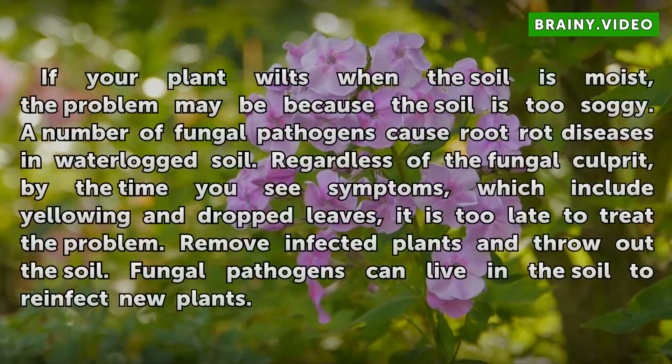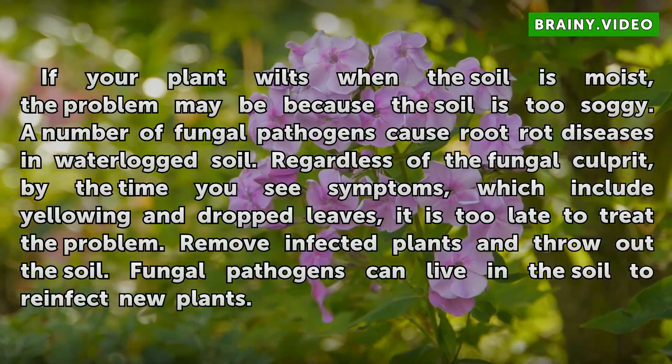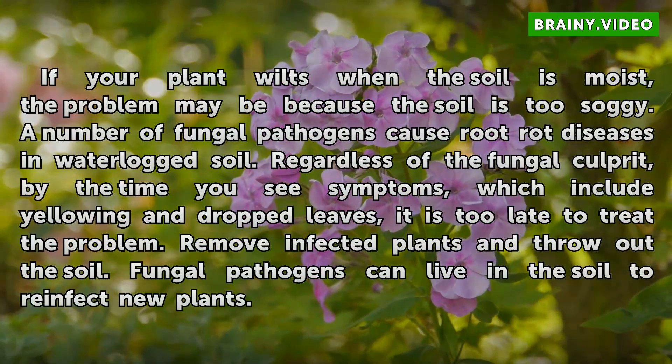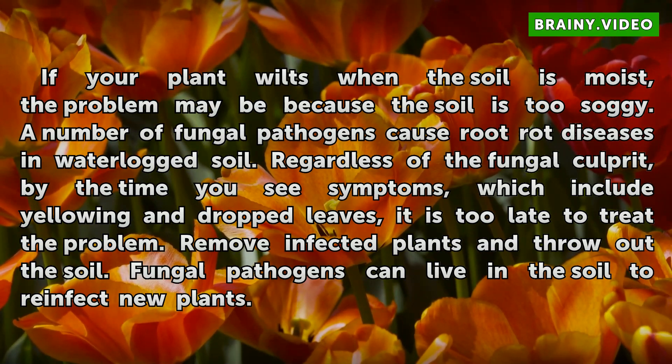If your plant wilts when the soil is moist, the problem may be because the soil is too soggy. A number of fungal pathogens cause root rot diseases in waterlogged soil. Regardless of the fungal culprit, by the time you see symptoms — which include yellowing and dropped leaves — it is too late to treat the problem. Remove infected plants and throw out the soil, as fungal pathogens can live in the soil to reinfect new plants.